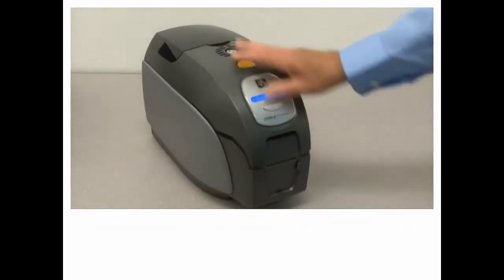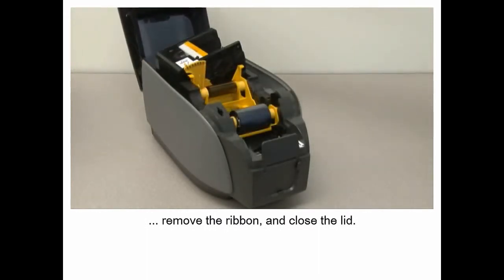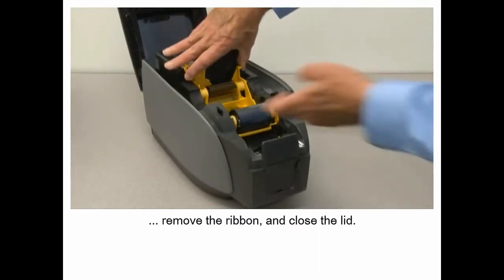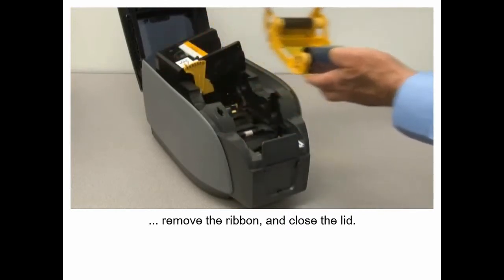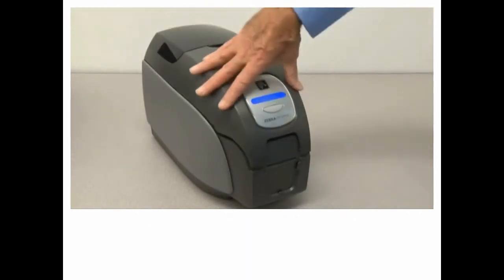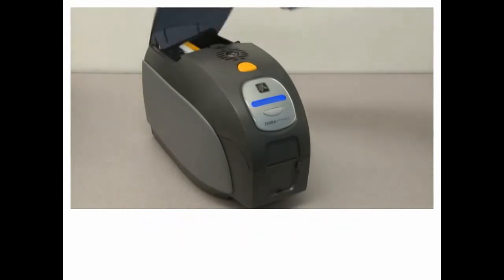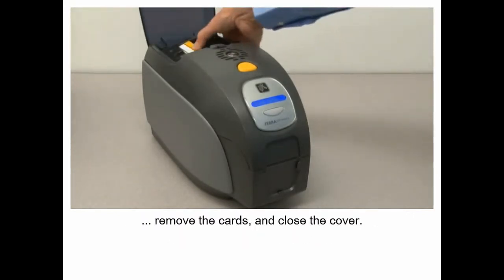Open the printer lid, remove the ribbon and close the lid. Open the card feeder cover, remove the cards and close the cover.